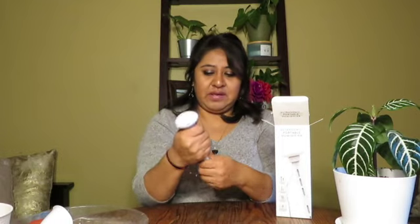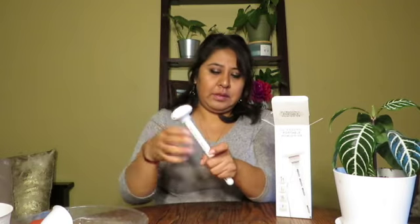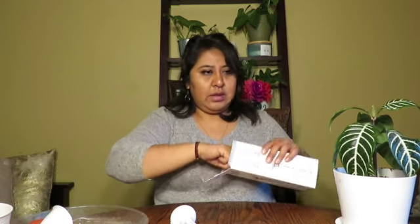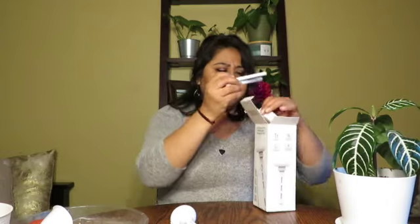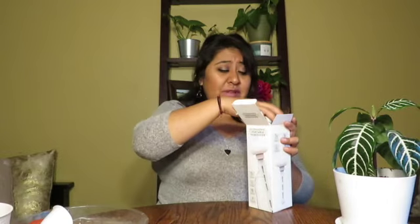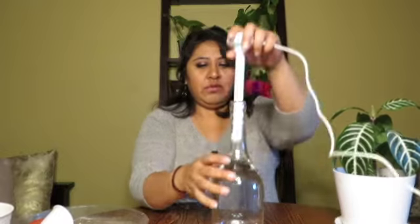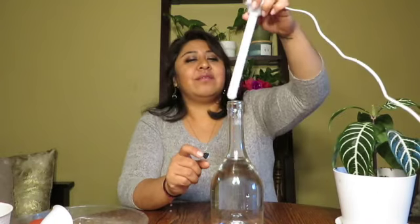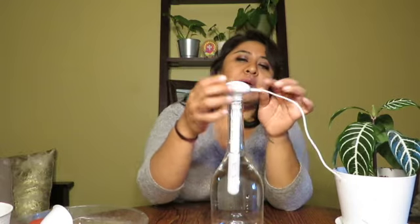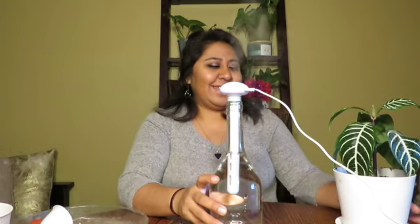One more thing I wanted to talk about is humidity. You don't need a big expensive humidifier. I had a $30 one from eBay for my Monstera deliciosa, but it broke down. The other day at Target I found this portable humidifier — you can use it in the car or at home for your plants. It was only five dollars, which I thought was a steal.